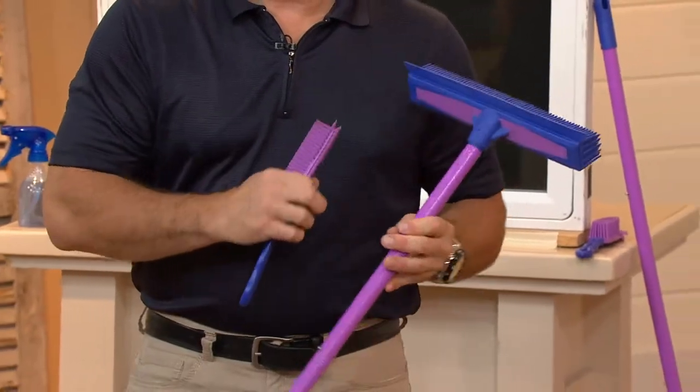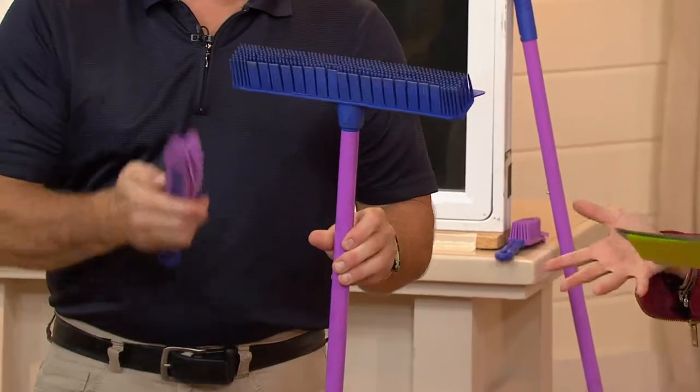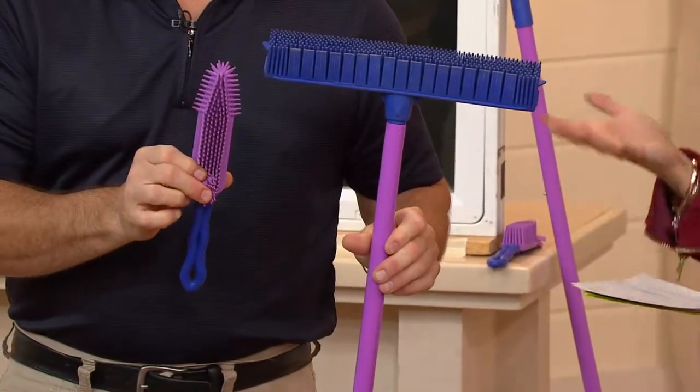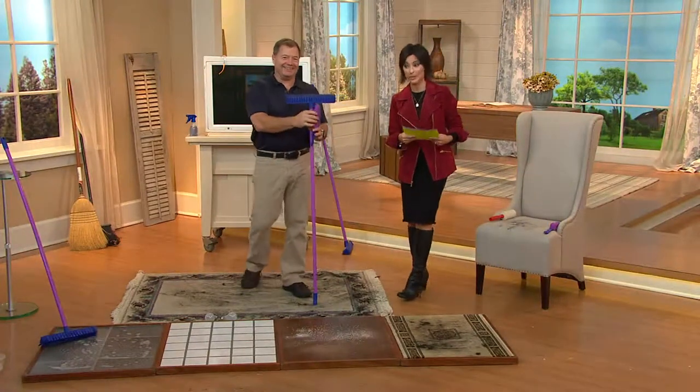This product comes in several different configurations. This particular one — 50,000 have been sold — but since its debut 17 years ago, we've really sold about half a million of these particular broom and brush. Closer to a million.